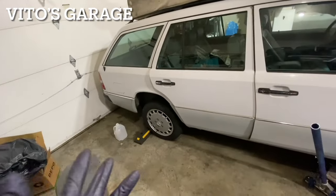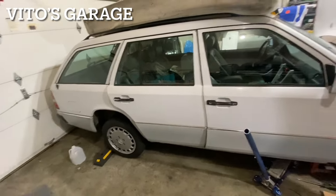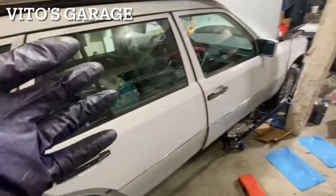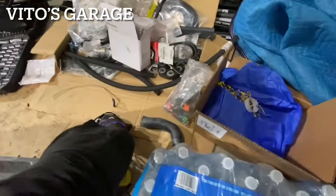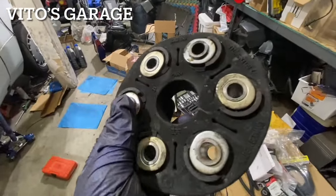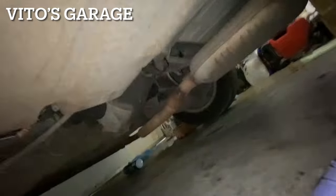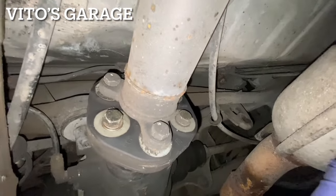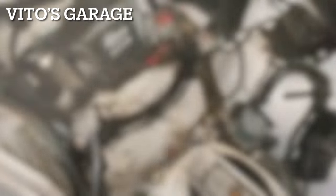I was actually going to remove the drive shaft completely, but I noticed it was serviced not too long ago — it has brand new flex discs, Febi brand, made in Germany. I did install a brand new flex disc in the front, but the one I took out was also brand new and in amazing shape, so I'll definitely save it. Looking at the rear — that's also brand new, made in Germany. Awesome.